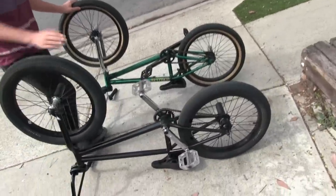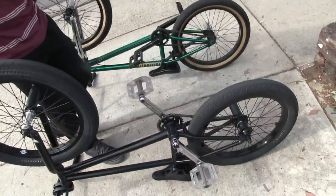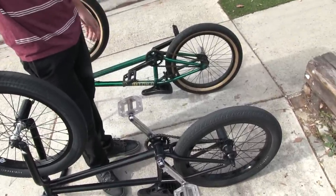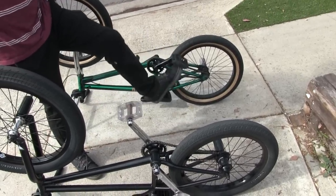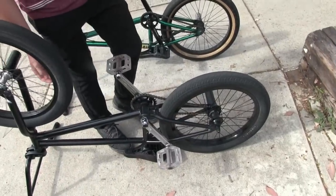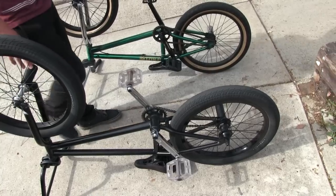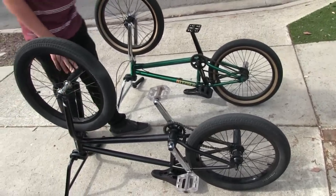For a free coaster, everything that has to do with fakies is like a thousand times easier, but they're not necessarily as reliable as cassettes. With a cassette, you've got to pedal backwards when you're fakie, but you know what you're getting — it's quality and it's not going to break. Free coasters are newer and the technology hasn't been perfected, so you really don't know what you're getting. You can do the same things on a cassette as on a free coaster, it's just going to be a lot harder.